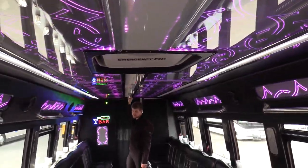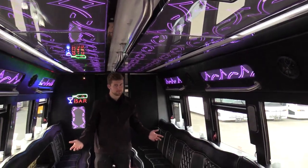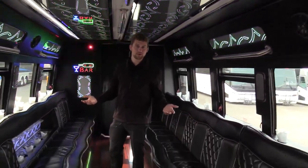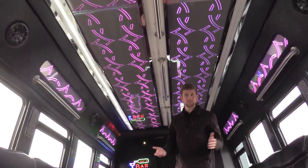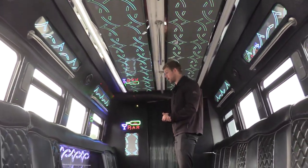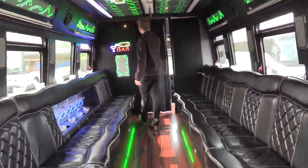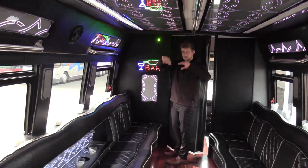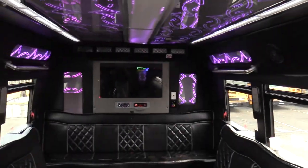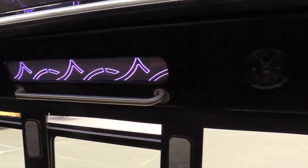A pretty spacious bus. The previous owner operator ran this as a 32 passenger comfortably and then a maximum of around 36 is what they told me. I'm not a limo operator, but that is what they ran it as, so it shouldn't have any problem fitting 32 comfortably. On the back here, there's a laser here that does the whole laser thing, and then a little bar sign here as well, just to add a little cool to it.